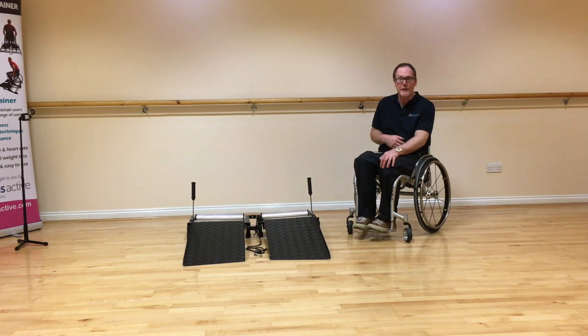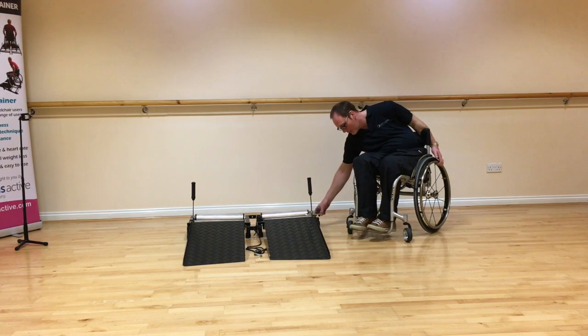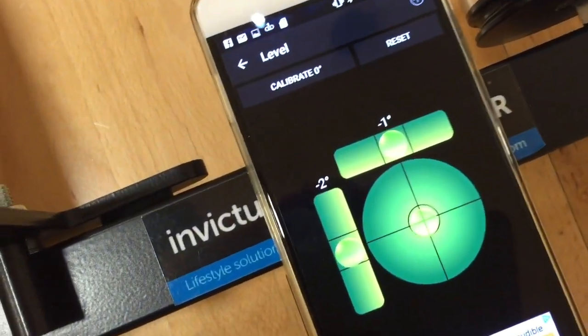When the trainers leave our factory, we preset the trainer at 2 degrees. Most chairs range between 1 and 3 degrees — that's the reason we're pitching in the middle at about 2 degrees. To measure the camber on your trainer, take exactly the same phone and app. Just rest it on your trainer, and you can see it's clearly reading 2 degrees.